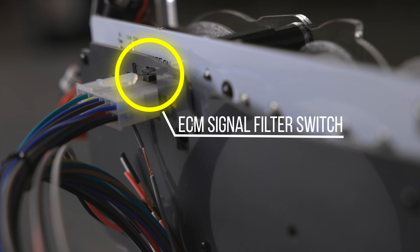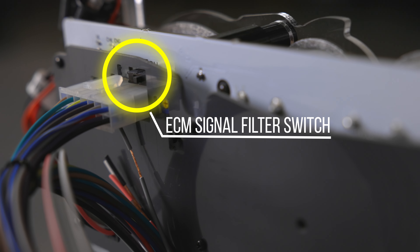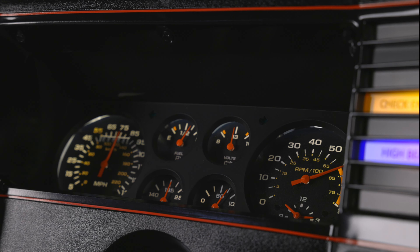And for those pesky signal noises, Classic Instruments built in an ECM signal filter switch, ensuring your speedometer runs smoother than ever.